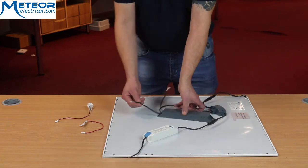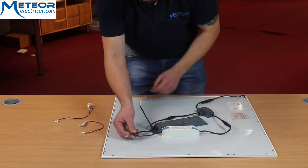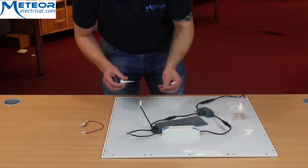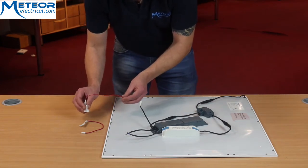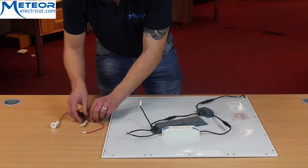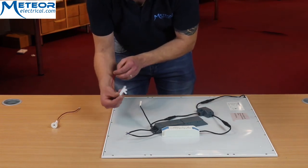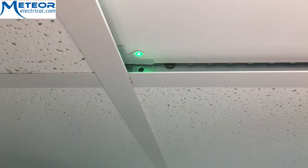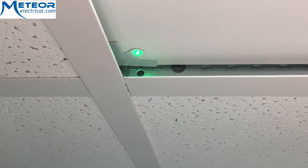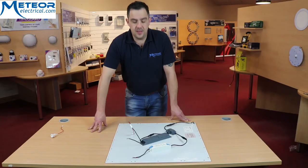Then you can just wire direct to your four-core cable. Last, you can choose if you want to go with the indicator that will just sit on the panel beside your LED, or you can go for the new Cosnick self-adhesive light indicator that will just wrap around and sit at the corner of your panel. They just connect in like so, and that's all you have to do to connect up this very simple kit.